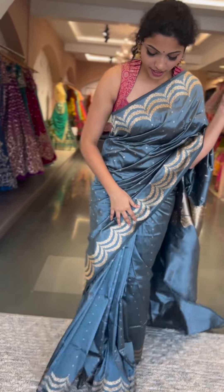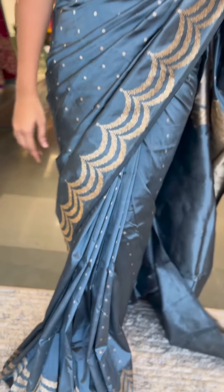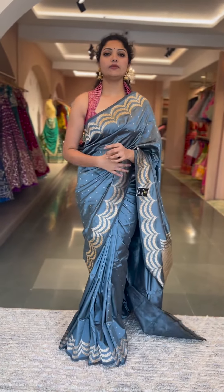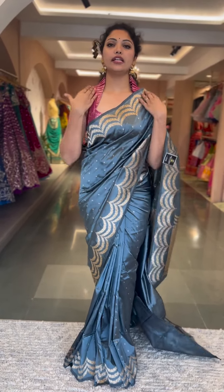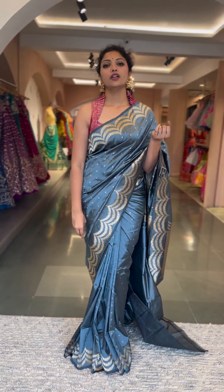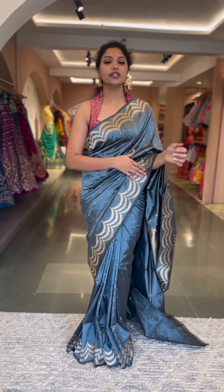This is how the saree looks when draped — a beautiful lovely light metallic gray color with gold scallop triple scallop edging border on both sides of the saree. I teamed it with a nice contrast pink brocade blouse, giving it a western cut for a contemporary look. But otherwise you can get any of your blouses customized. The price is fifteen thousand eight hundred.